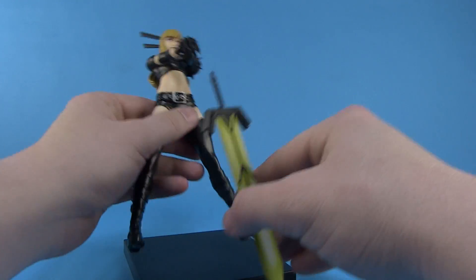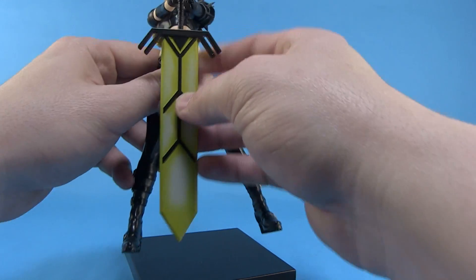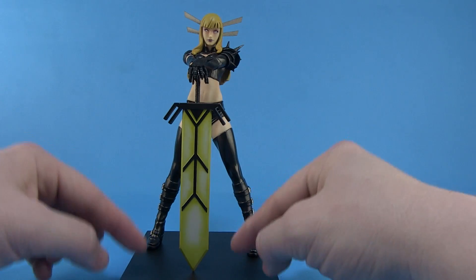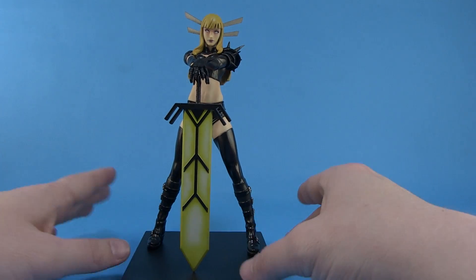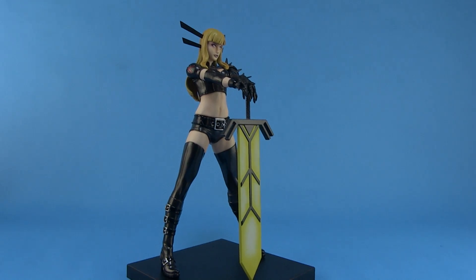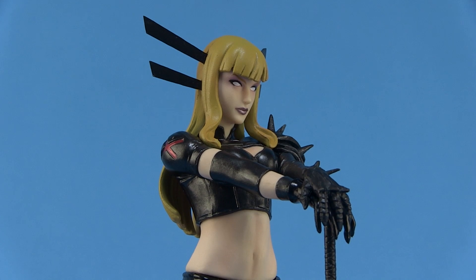Now you can see how the sword sits there — she's got that little hole on the underside of her palm, so the sword hooks up underneath and then just sits really nicely between the ground and her hands. That works out really well. So let's go ahead and talk about the details on this piece, because Kotobukiya is well known for their awesome sculpts and their beautiful paint deco.